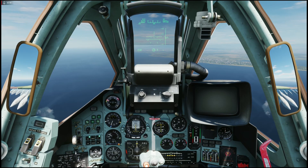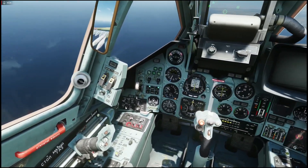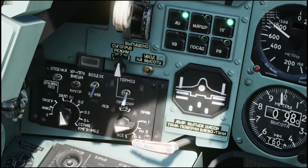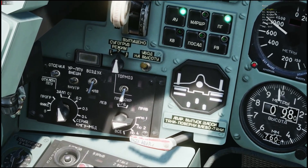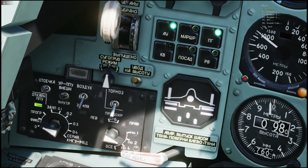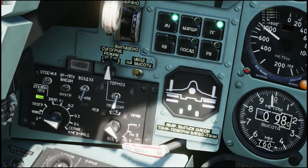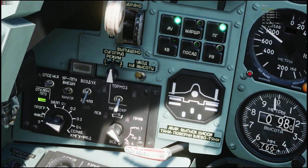To use this cannon, go into air-to-ground mode and select the cannon. Looking at the lower left, the station selector on number one position means you fire the built-in cannon. When the selector is at number two position, it means you fire two cannon pods, one from each wing — four in total.